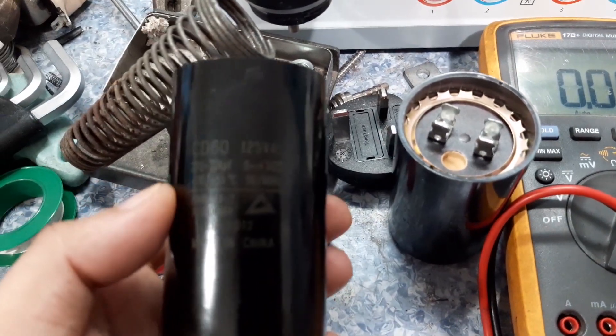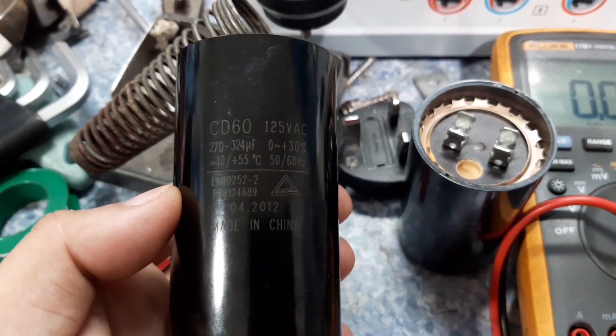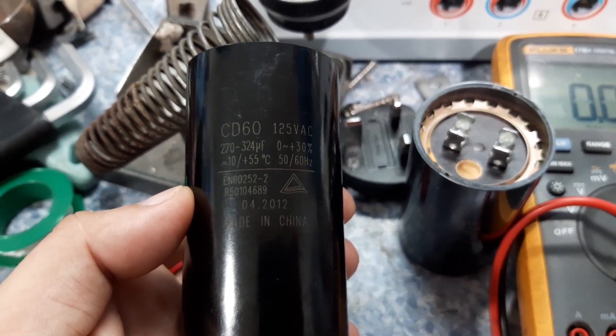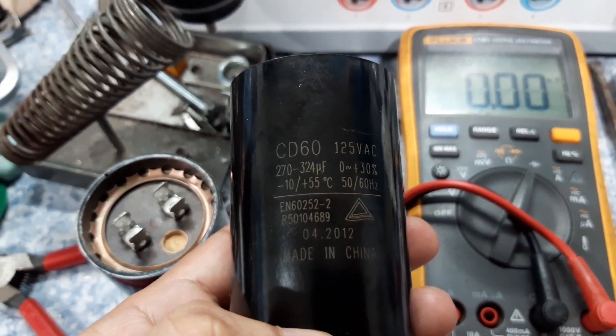I have already removed the capacitor — this is the old one and I also have the new one here. What we are going to do now is to test the capacitor using the multimeter and we will see if it is defective, so we will replace it.